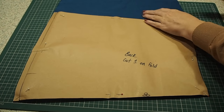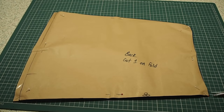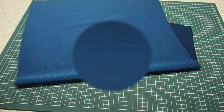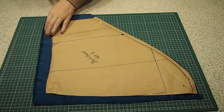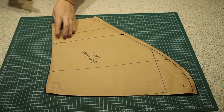This is my skirt back. My fabric underneath is on the fold, and I have a notch at the top and bottom of the fold line. I have two layers of fabric underneath, and a notch at the top and bottom of the centre.